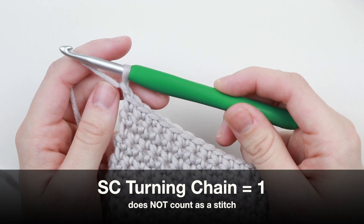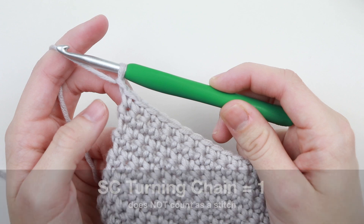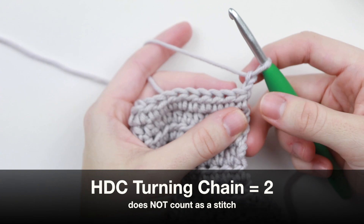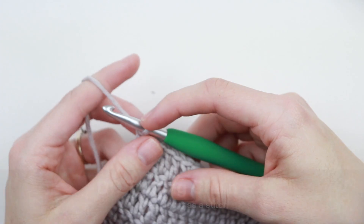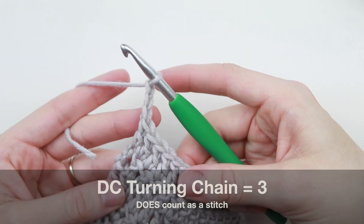For the single crochet you have a turning chain of one, and that does not count as a stitch. For the half double crochet you have a turning chain of two, and that does not count as a stitch. For the double crochet you have a turning chain of three, and that does count as a stitch.